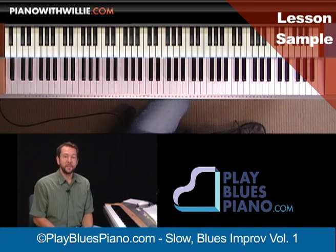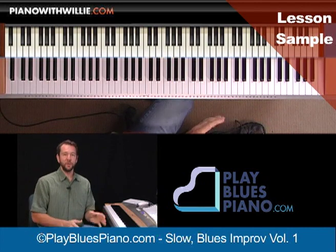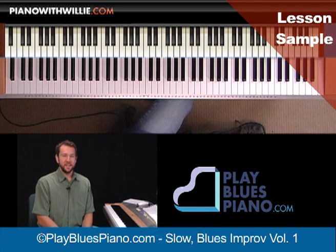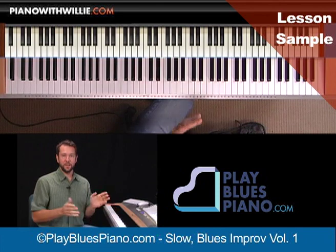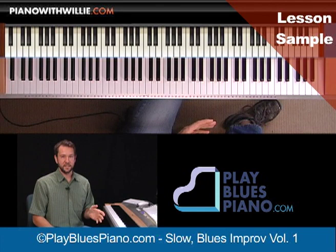Hi, I'm Willie Mayette from PianoWithWilly.com, and I want to welcome you to this lesson on slow blues improvisation. This is the first volume of a two-volume set, and we have a lot of cool stuff to cover in this lesson.